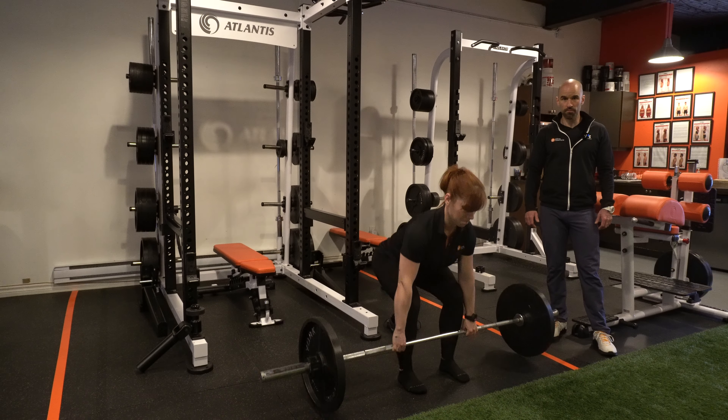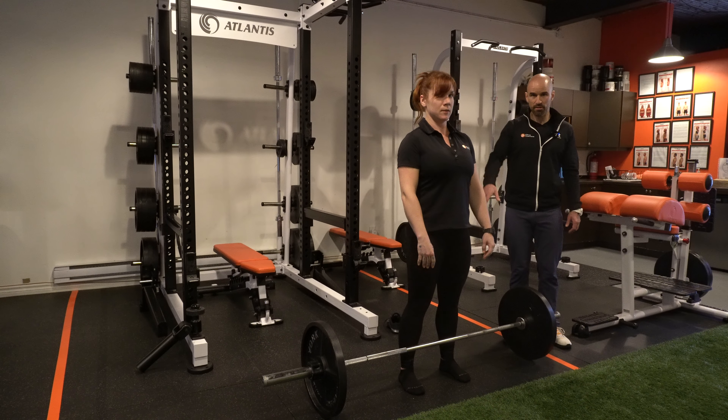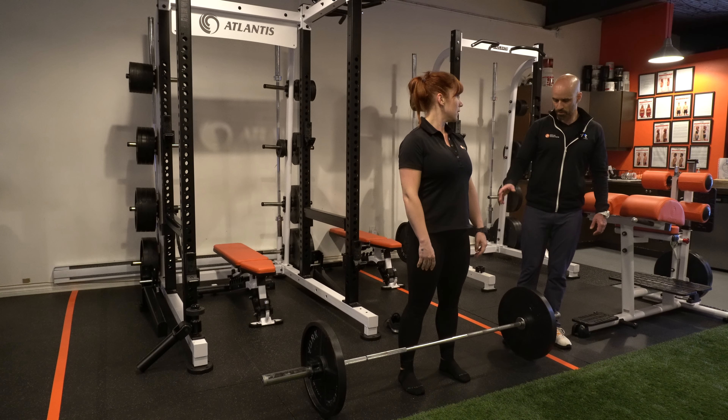Great, one more. Good — bring it down. Good, stop there. Back down into your deadlift position. Go back down again.